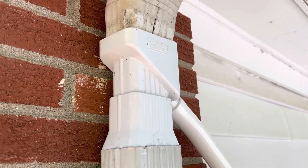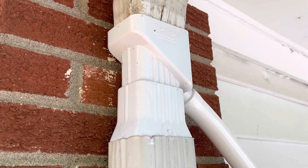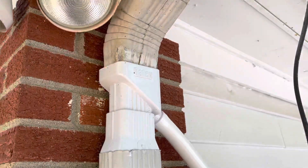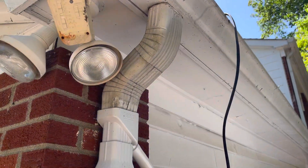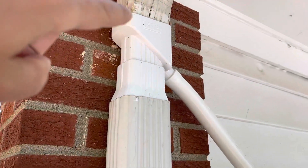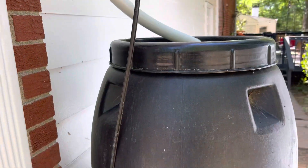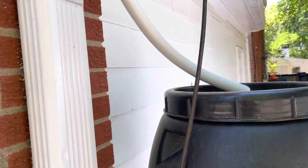Hey y'all, thanks for checking out the video. This is a quick review of the Odie Water Spout Water Diverter, and basically what this product does is it takes runoff water from the roof or from the gutter and diverts some of that water into, in this case, a water barrel, and then I move this water into the backyard that I use for gardening.